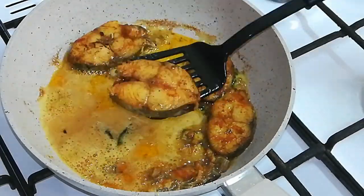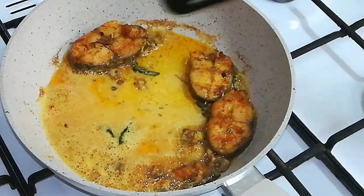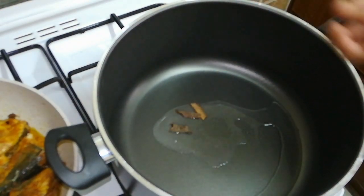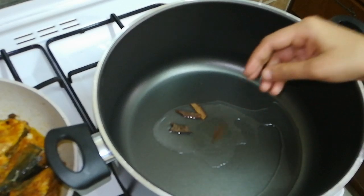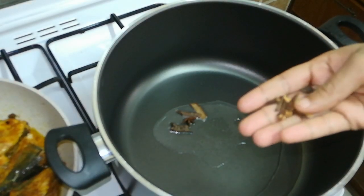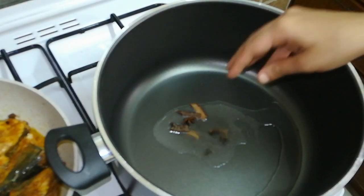I'm going to prepare rice for the meal. I am going to add rice in a pan with a little oil. I am going to add 3-4 tablespoons of oil and cook on a medium flame.